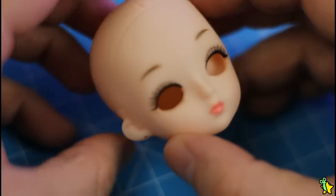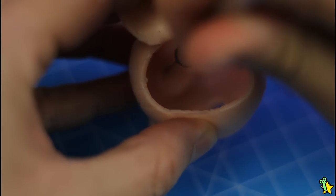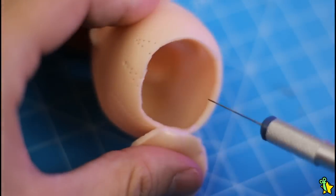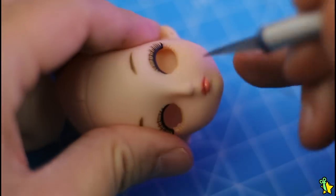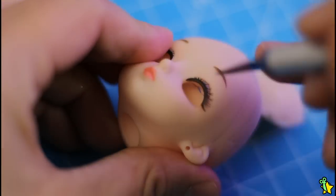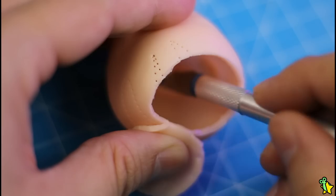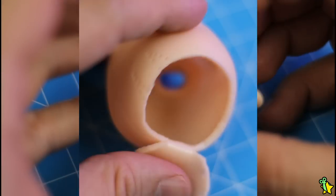First things first, I had to make an aperture on the top of her head to gain access to the eye sockets, because I'll be removing them so we can replace those creepy eyes with prettier ones. I had to be really careful using an exacto knife — one wrong slice and you can ruin your finger, or worse, you can ruin your doll's face forever! Once done, it should look like this.